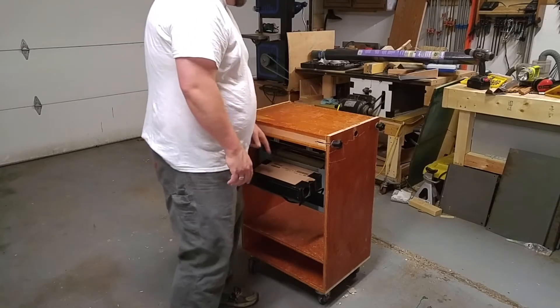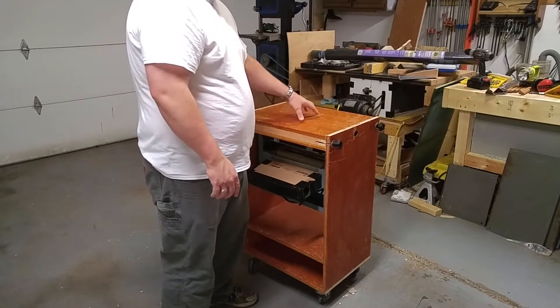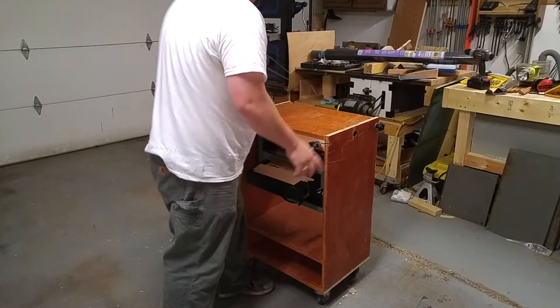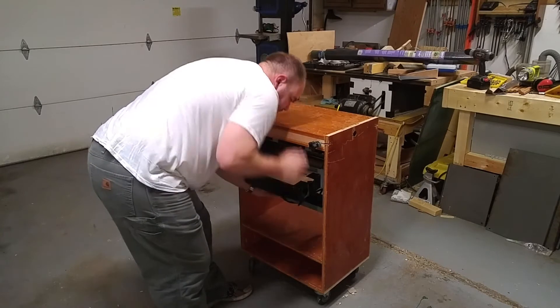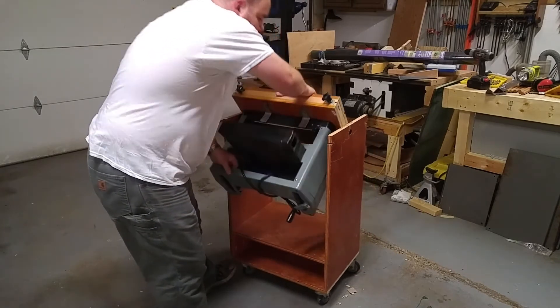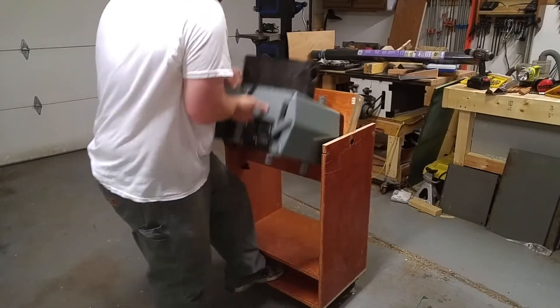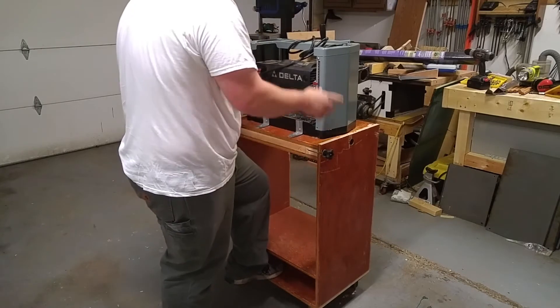Here's my flip top stand. I've got my planer underneath there. I haven't got a tool yet for the flip side, but it works really easy. Reach down and pull the planer, and this is a little tight, so once you get it up there you can just put one in and it stays.